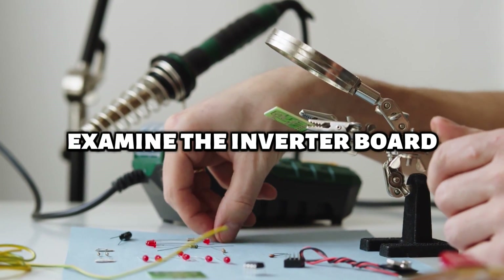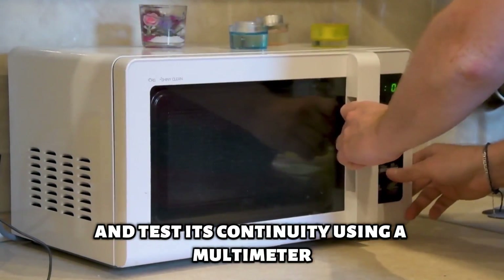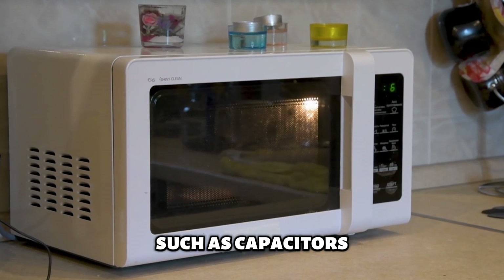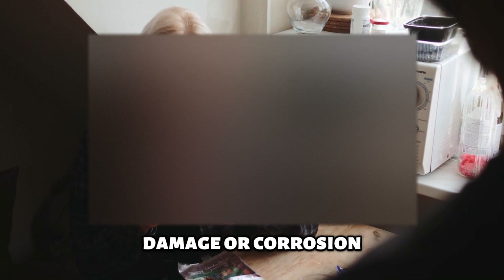Examine the inverter board. Inspect the inverter board for any evidence of damage and test its continuity using a multimeter. Identify any components on the inverter board that may be faulty, such as capacitors, diodes, or transistors. Check all wiring and connections associated with the inverter board for looseness, damage, or corrosion. Tighten loose connections and replace damaged wiring as necessary.